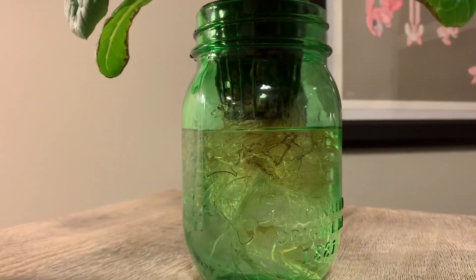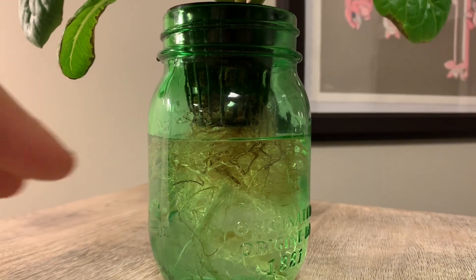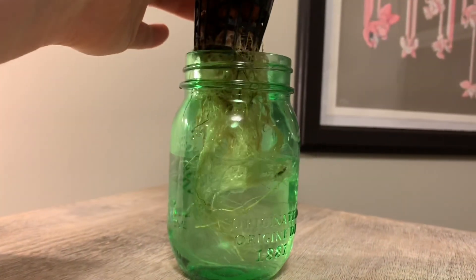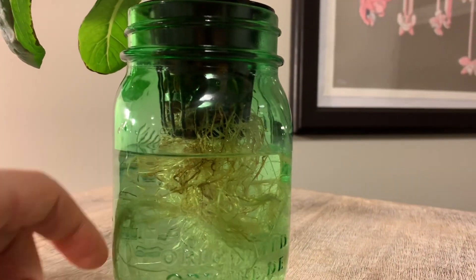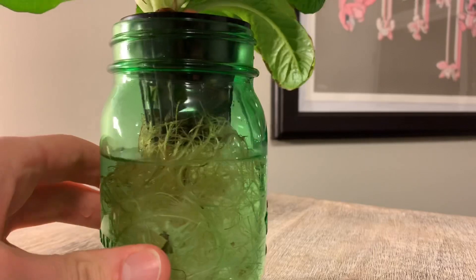Here I've got lettuce growing within a net cup suspended in non-circulating water. This is just regular unfiltered tap water with a bit of hydroponic nutrients mixed in. What you'll want to pay attention to when filling your reservoir is just how high that water level is going.